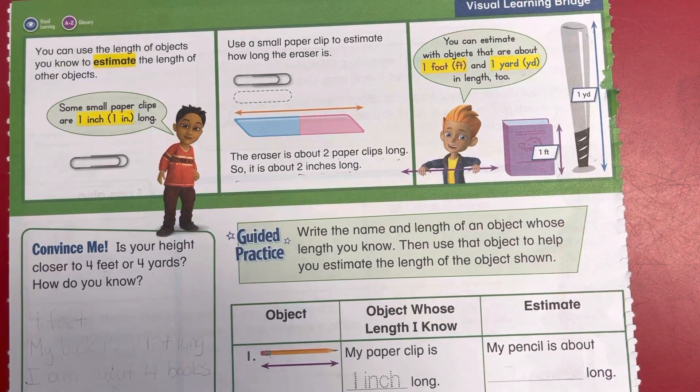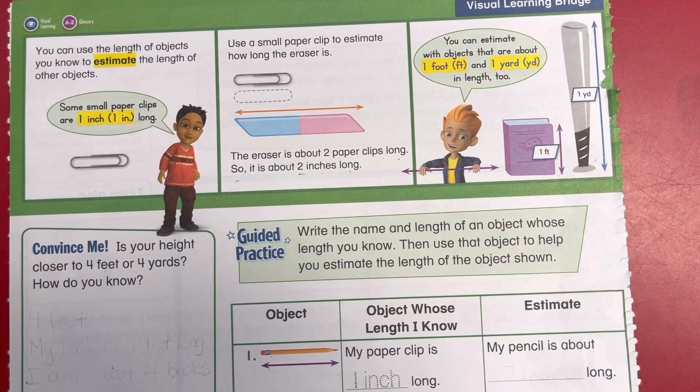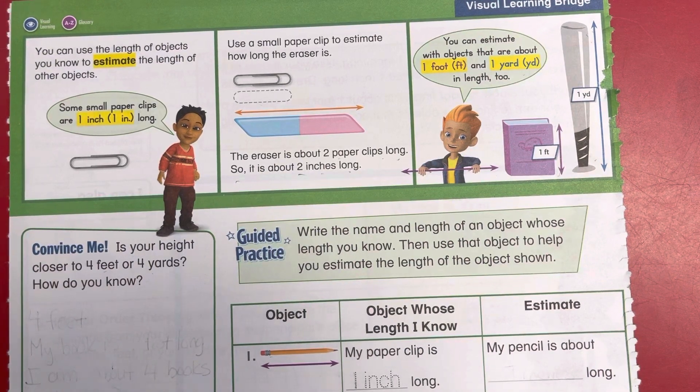Welcome back to topic 12.1. You can use the length of objects you know to estimate the length of other objects. Some small paper clips are one inch long. Use the small paper clip to estimate how long the eraser is. The eraser is about two paper clips long, so it's about two inches long.